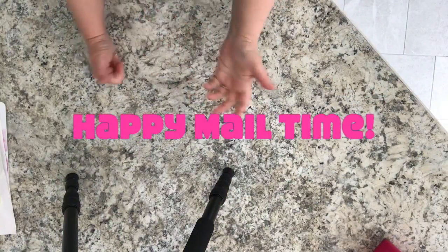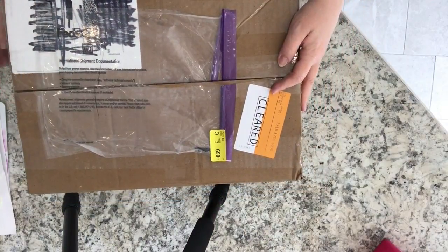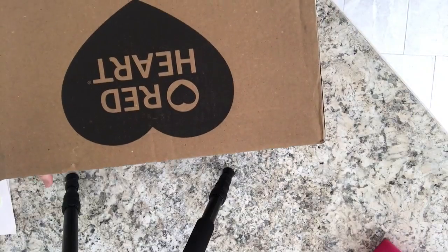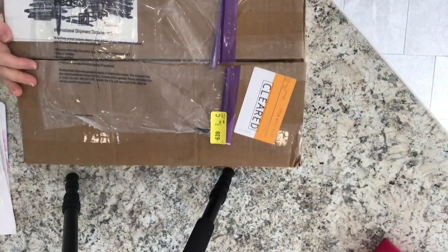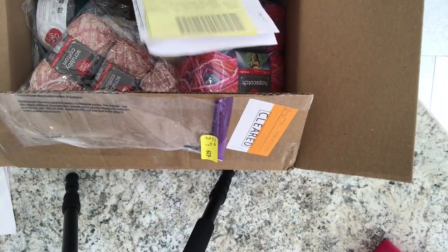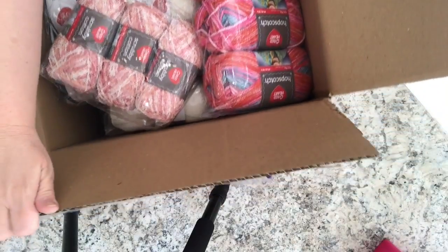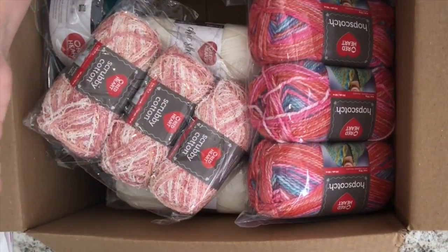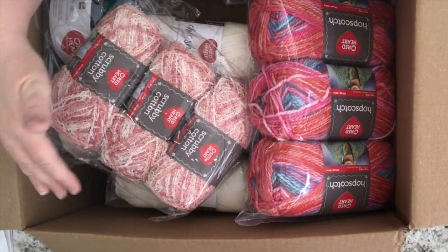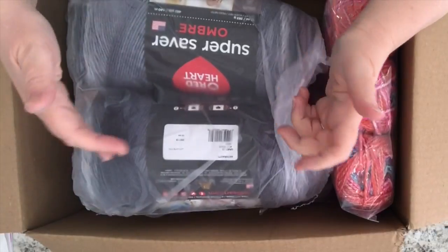Today I have happy mail to share with you, so stick around if you want to see what I got. I got a box from Colt's and Red Heart — they're the same company — and Red Heart sent me this stuff for free with no other obligation than to use it.